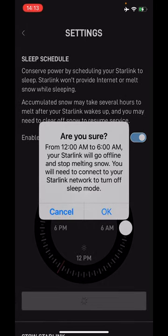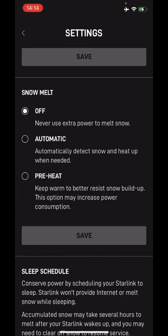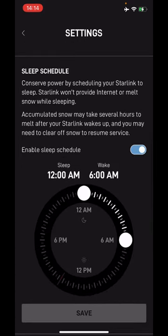It'll give you a confirmation to make sure, and it'll tell you Starlink will go offline and stop the snow melting, and you'll need to connect to the Starlink network if you want to exit sleep mode before the 6am start time. Hit OK and it'll come back, and you can confirm now that you are set to turn off at 12am and wake back up again at 6am.